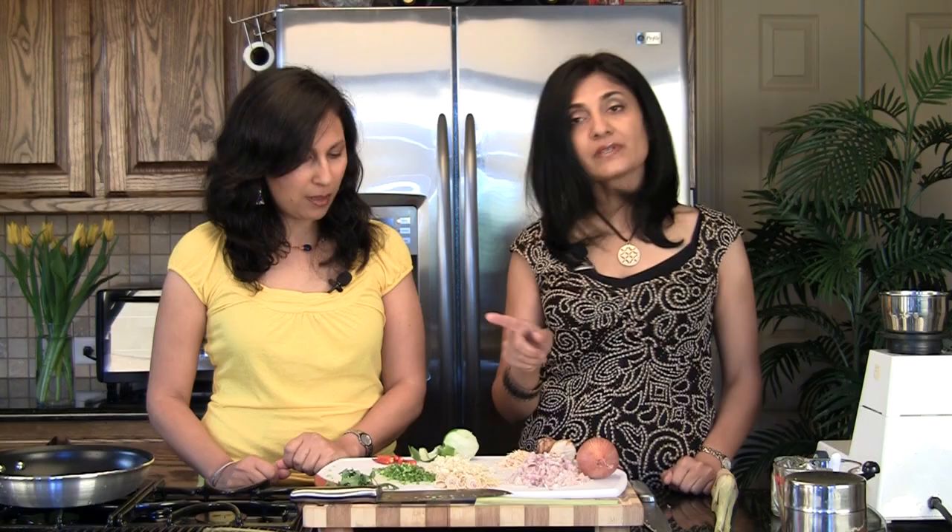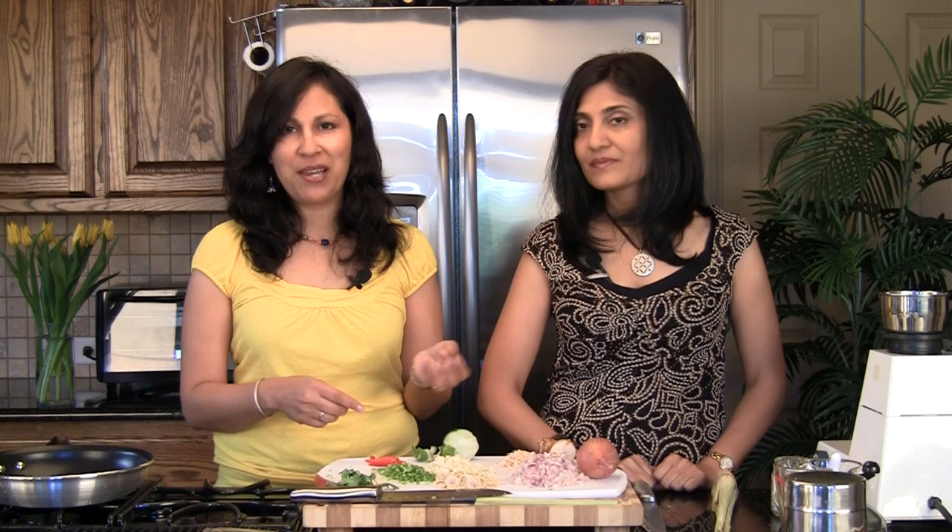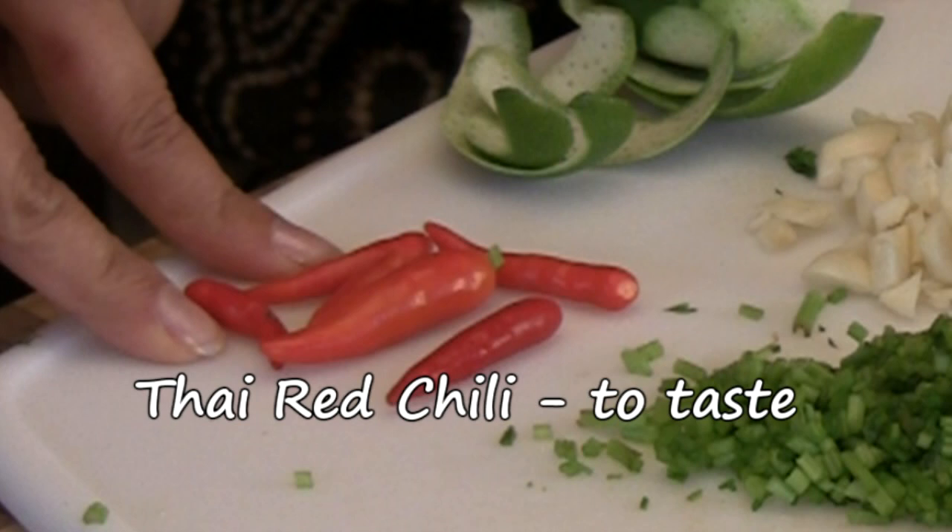Next we have about a quarter cup of chopped garlic — a key, very flavorful and pungent ingredient that really makes the paste. Then there's the Thai red chili, which combined with the dry red chili is where you get the bulk of the color. If you don't want it very spicy, you can reduce the chilies and substitute with paprika for color and flavor.